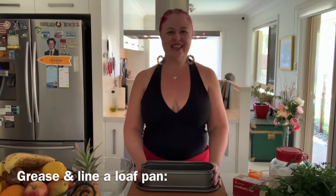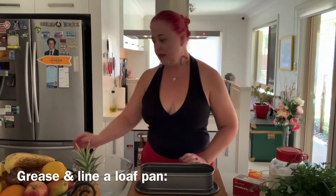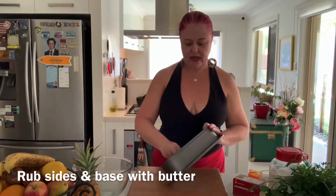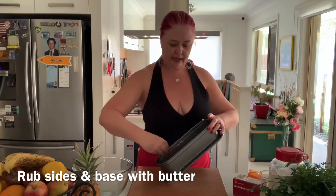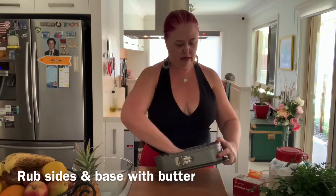The first thing we're going to do today is grease and line our banana loaf tin. With a little bit of butter on your hands, it becomes nice and soft. Run it on the inside of your tin to grease it nicely. Make sure you get into all the crevices, and then turn on the oven to 160 so that our banana cake doesn't go too dark.